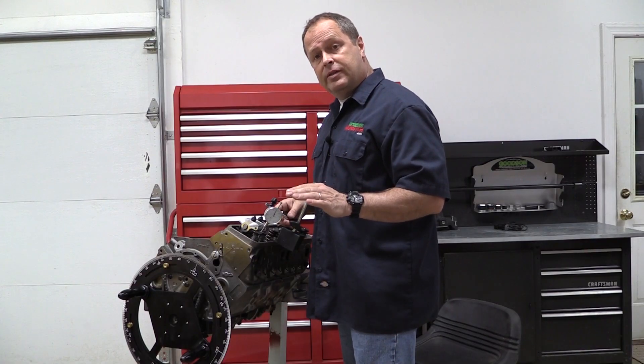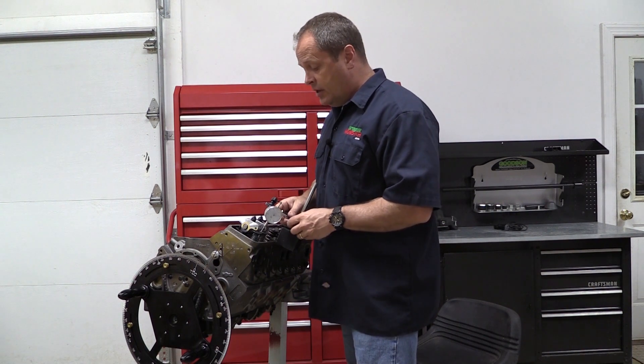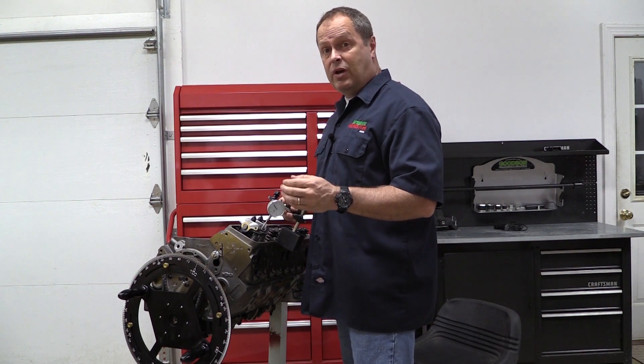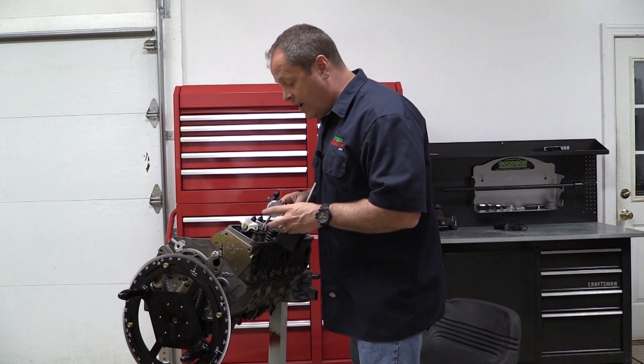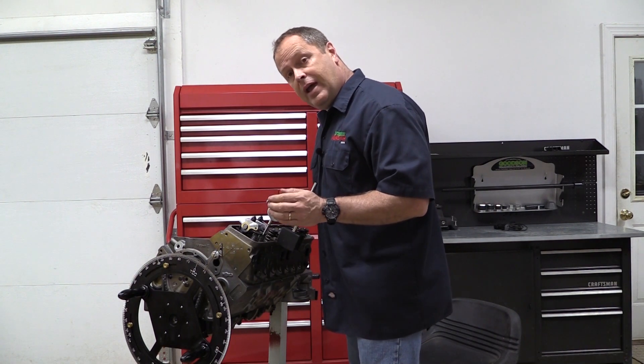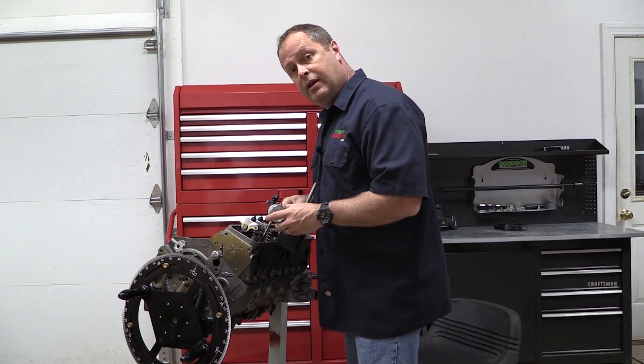The guideline for the exhaust valve is to have at least 100 thousandths clearance. The fact that I've got in excess of 300 thousandths is way more than I need. I've probably actually got a little bit more valve pocket in these pistons than necessary, but that's okay. I want to move on and check my intake clearance now.